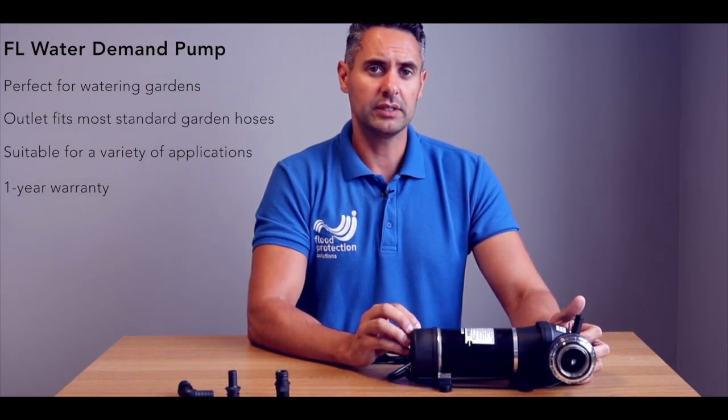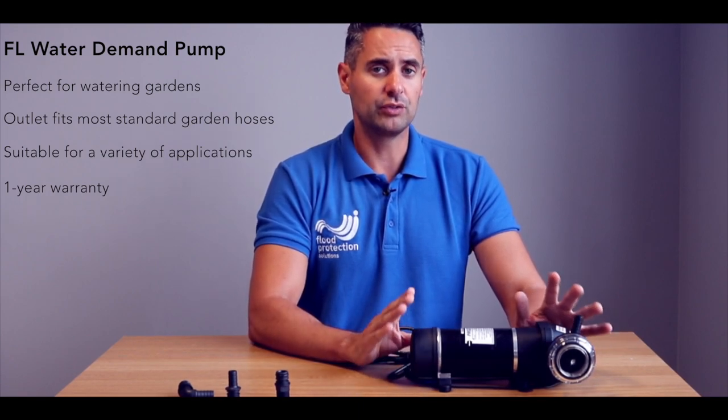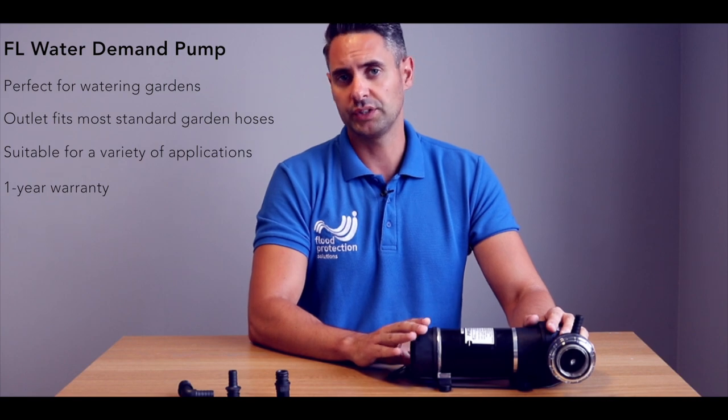They have a flow rate of 17 liters a minute and a suction lift of 2 meters. These are diaphragm pumps, so they do not need to be primed and they can run dry as well without causing damage.